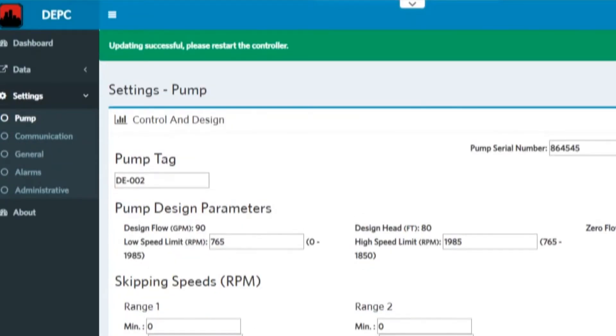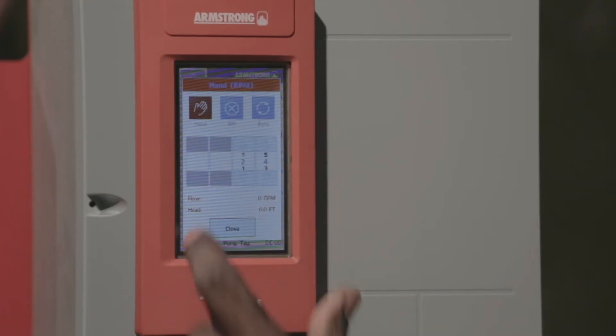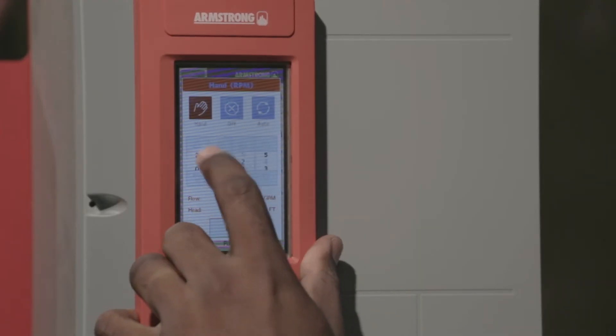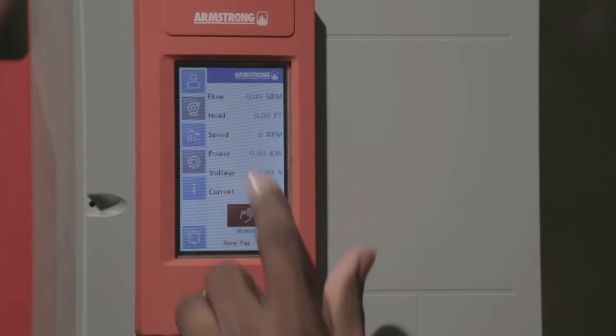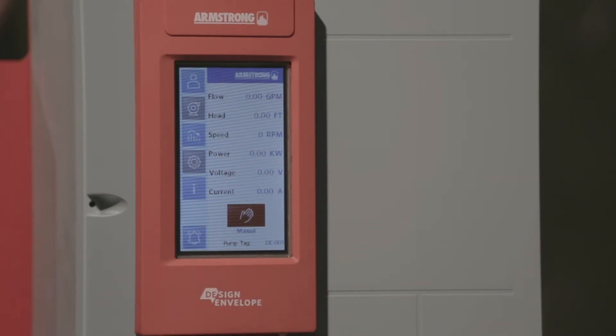Place the pump in hand mode and ramp up to the duty speed recorded in the first step. Confirm readouts for flow, head, and power, and compare to the recorded values. Readings should be within a 10% margin.